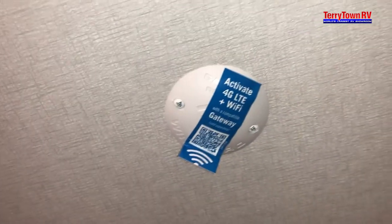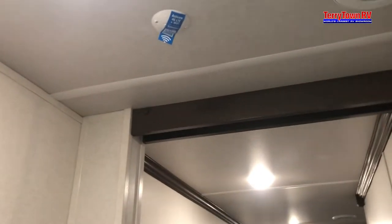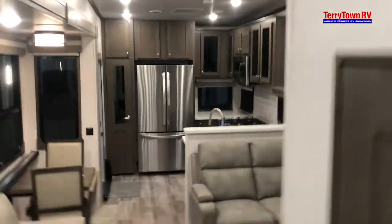Pedal flush toilet is in there — step on that pedal to flush it. This unit does have an optional install for the WineGuard gateway in there — that's for Wi-Fi. You attach a SIM card into the gateway and that way you could have internet. If that's an option you'd like to exercise, you can talk to your salesman about getting that added on. Any other add-ons as well, feel free to speak to your salesman.